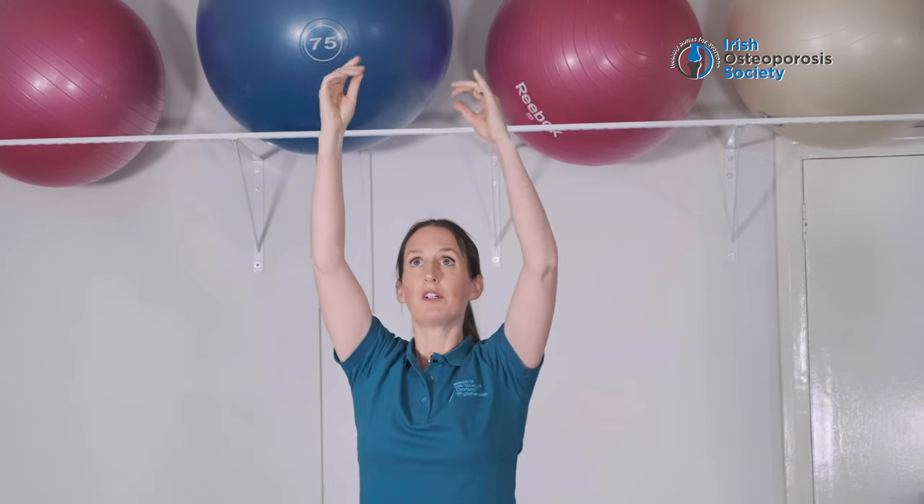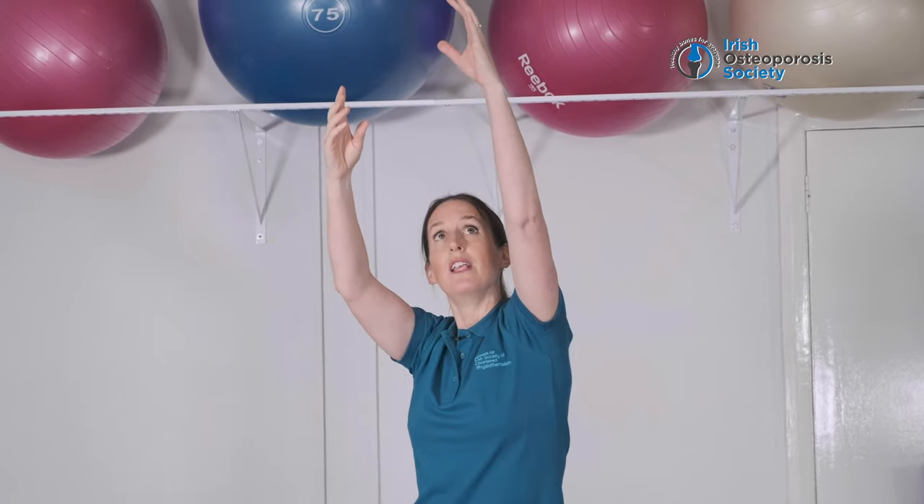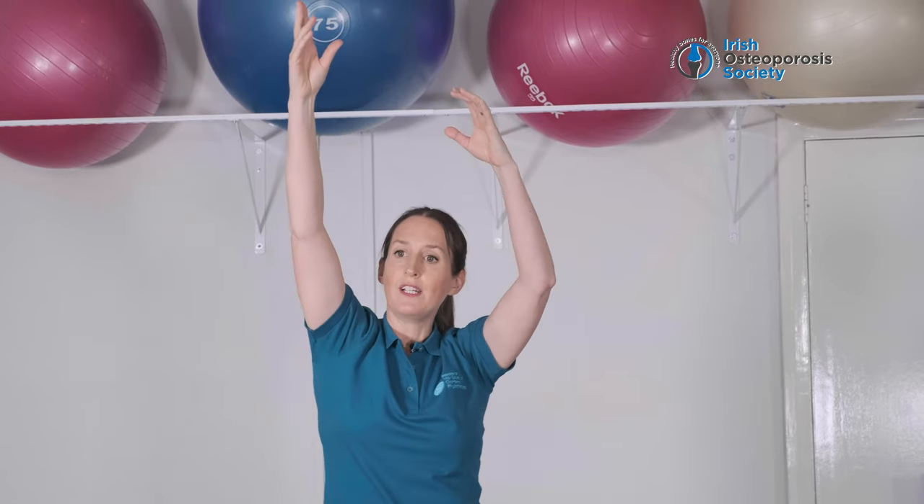Now, if it's more comfortable for you, you can just bring your hands slightly down and reach up further with your right arm and then your left, your right arm again, and then your left.